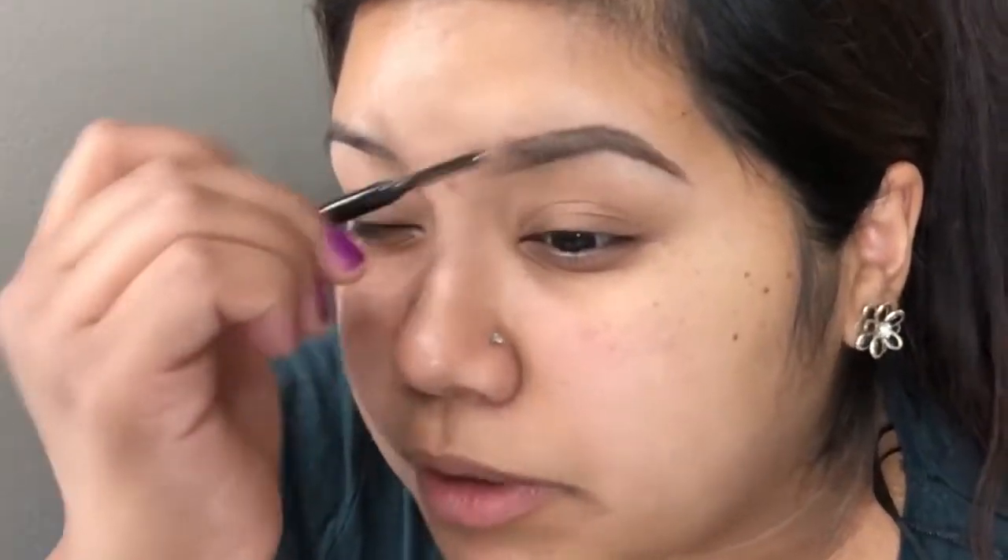Then I just brush it into the front of my brow and brush upwards. For the front of my brow I just lightly add some hair-like strokes, and then I take the spoolie and brush those out.